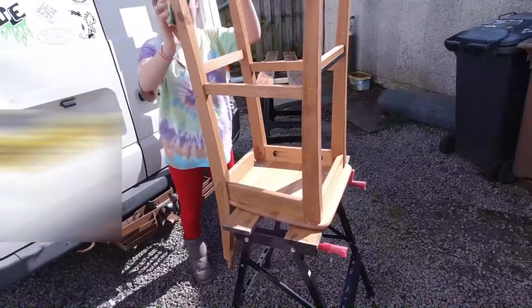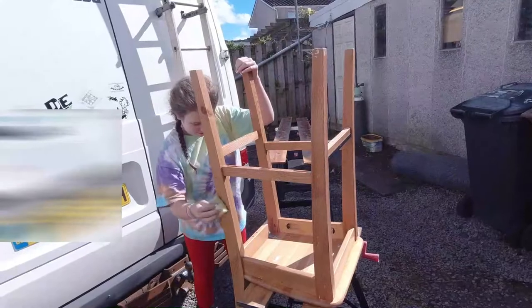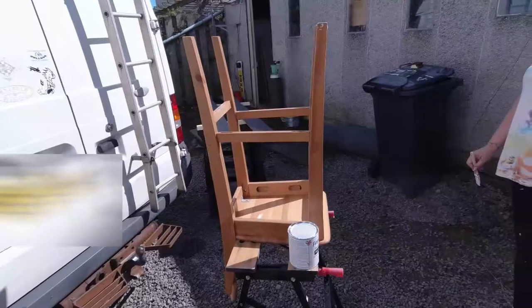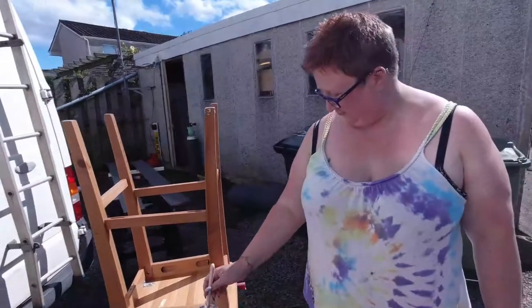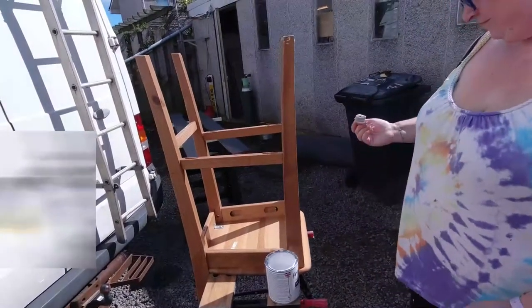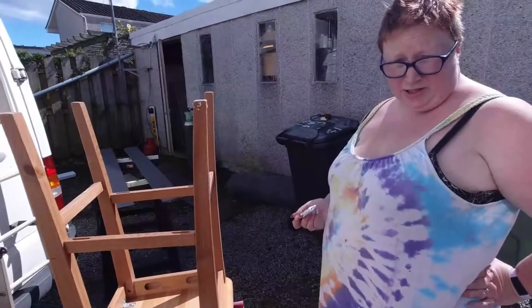Apprentice number one has decided she doesn't want to paint this chair — being a typical teenager who thinks she knows everything — so this chair is now going to get painted by Liz. What we've done so far is we've cleaned it with the elbow grease that we showed before.